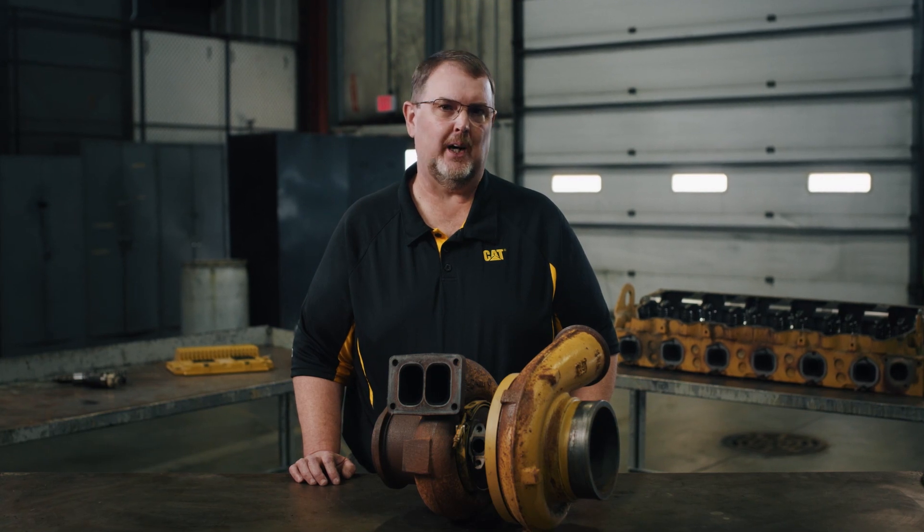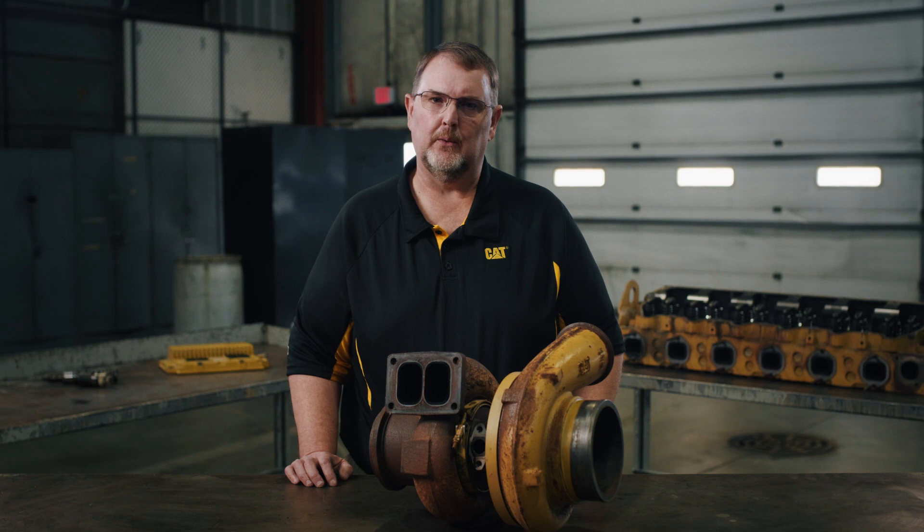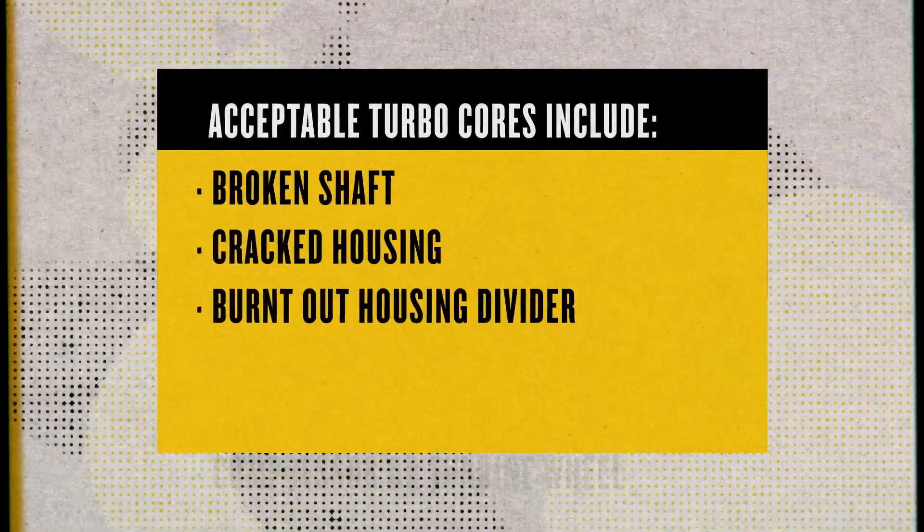Happy to do it, Zach. Let me start by saying there's really no perfect core, which is why we accept cores with operational damage — in other words, damage from normal use. For a turbo, that includes a broken shaft, a cracked housing, or a burned-out housing divider.